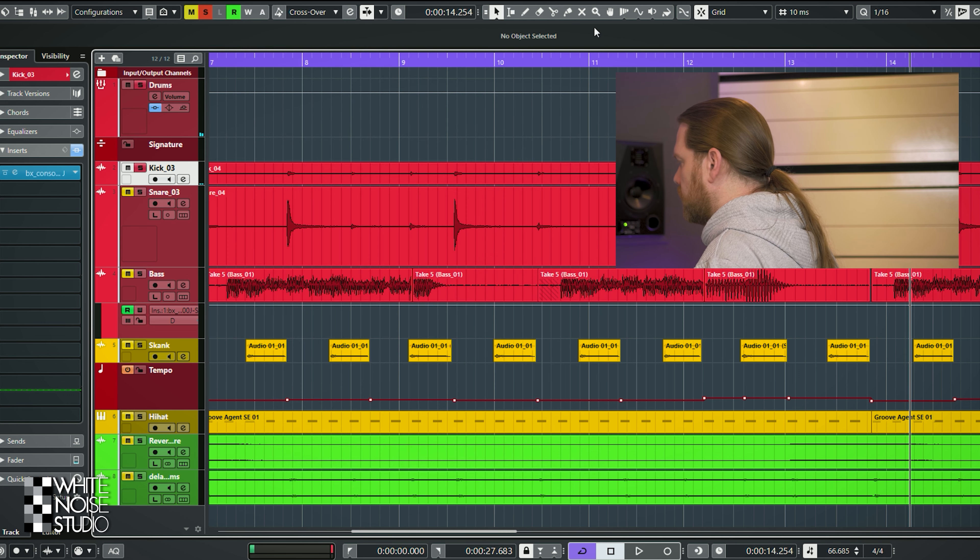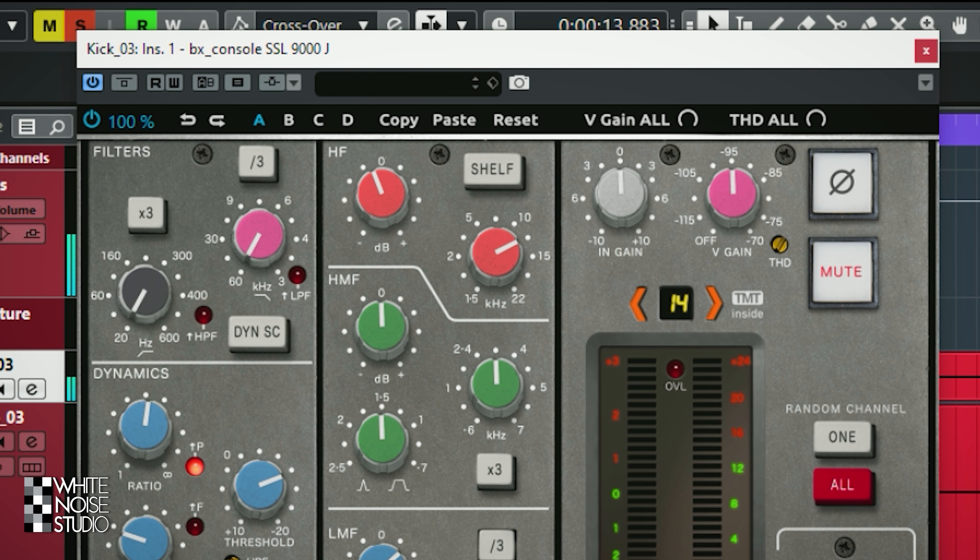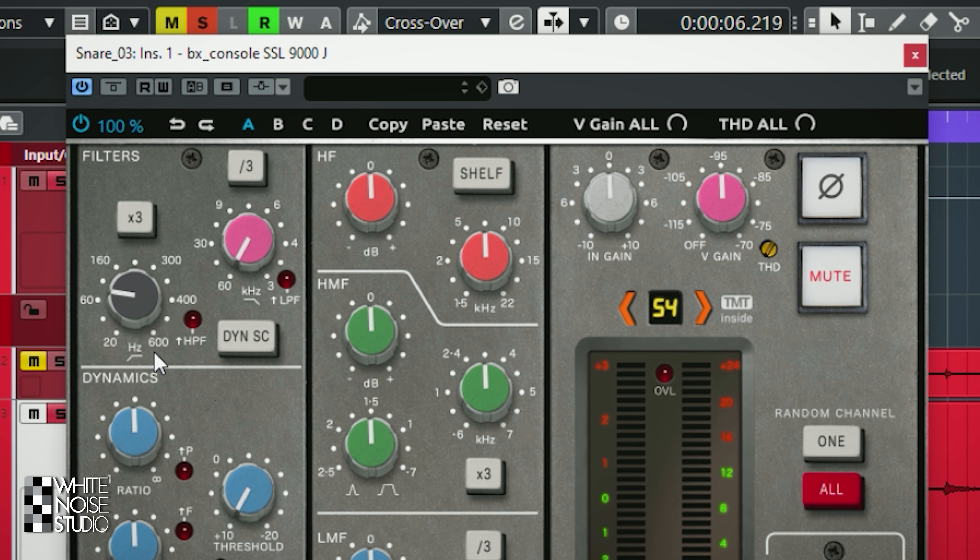Let's continue with the snare drum. I'll enable the input filters, which are a high pass and a low pass. One issue with the high pass filter is that the frequencies are the other way around — high frequencies are on the left and low frequencies on the right, opposite to the rest of the plugin. The high and low pass filters have a multiply by 3 and divide by 3 button. For example, the high pass set to 77Hz becomes 231Hz with x3, and the low pass set to 60kHz becomes 20kHz with ÷3.